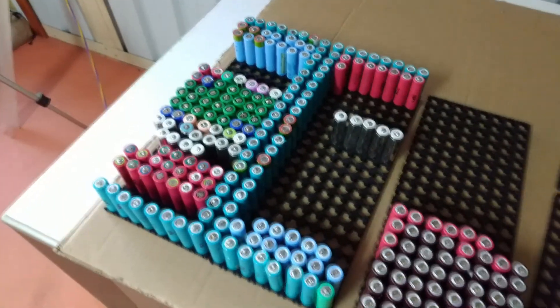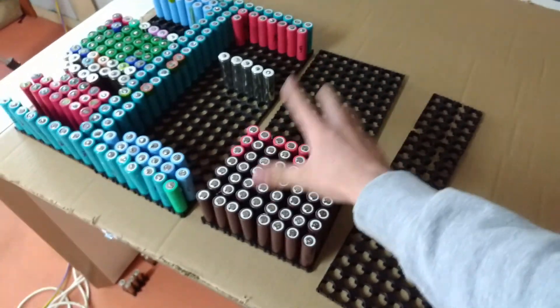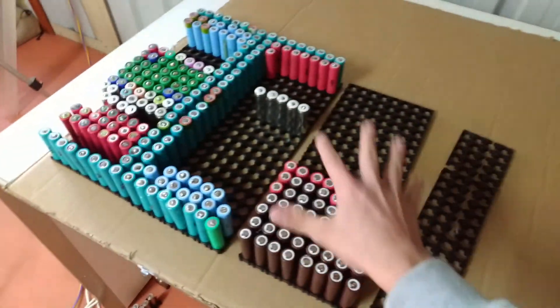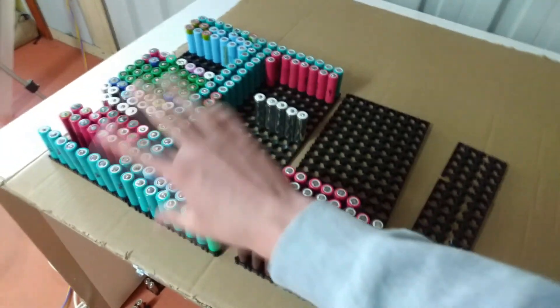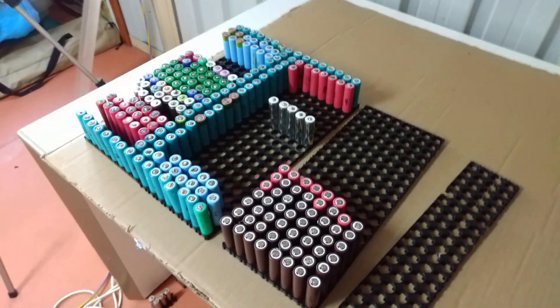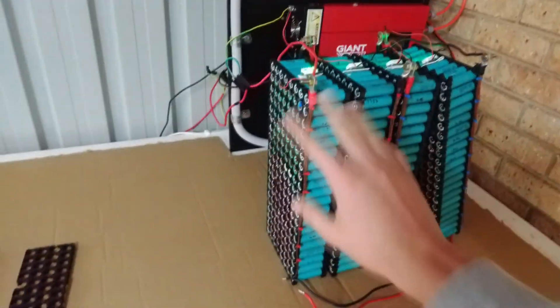Pretty much the same results across the board. I pretty much have enough cells to do one more pack, and I can get another one going as well, but I'll probably wait a little bit until I get some better cells. That is pretty much it — hopefully you guys enjoyed this quick update on the power wall.